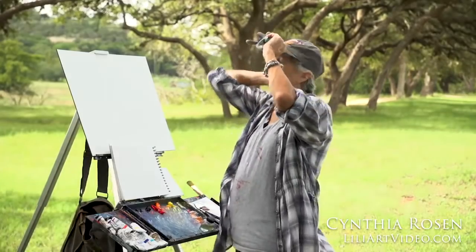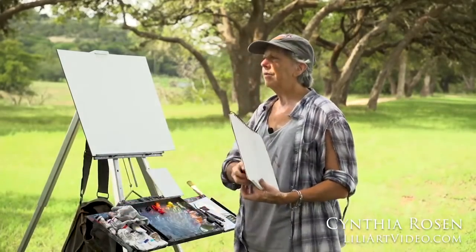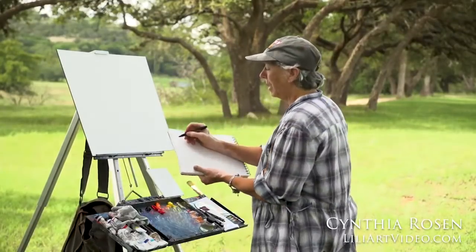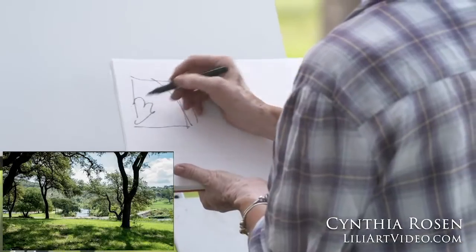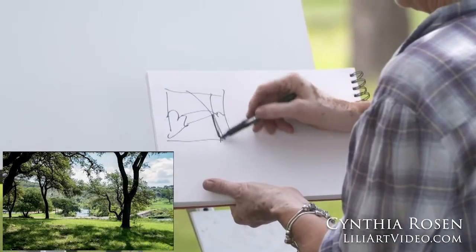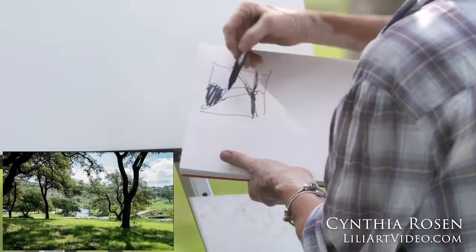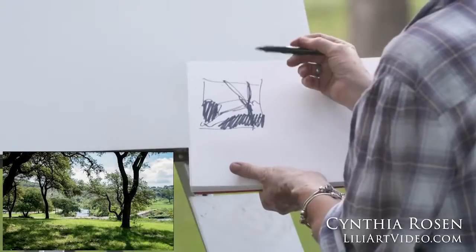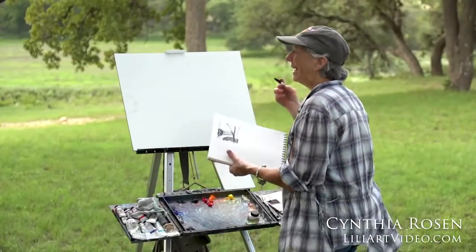I paint quite differently than most plein air painters. A lot of more classically trained or traditional plein air painters paint the scene they see. They may start with a sketch — trees, a river weaving through the painting — and that may turn into what's referred to as a notan, where they're blocking in their darks and their lights. Right now the river is quite dark, there's shadow from the tree. This can become a black and white; they can add a third value if they want. It's referred to as a notan. It's not how I paint.